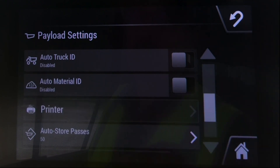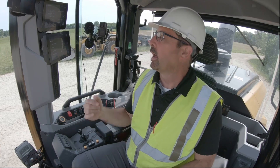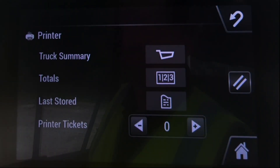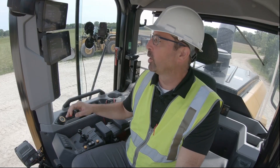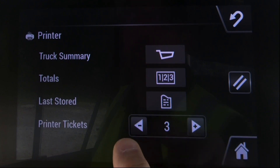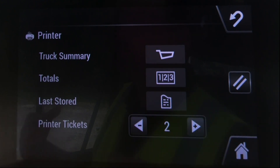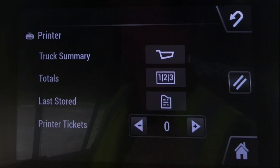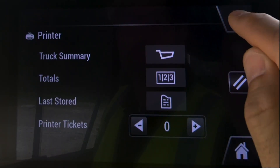The printer feature is basically the ability to have a ticket printed. You've got a truck summary ticket, a totals ticket, or the last truck stored. Printer tickets lets you set how many tickets print every time you press store — zero, one, two, or three. A lot of people use two tickets: one for themselves and one for their customer. I'll leave it set on zero, and this is where you would reset that.